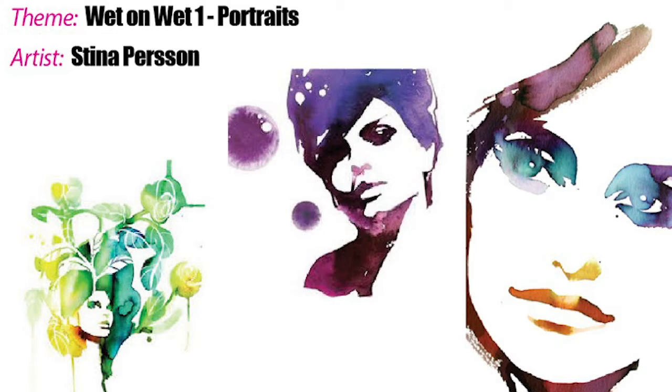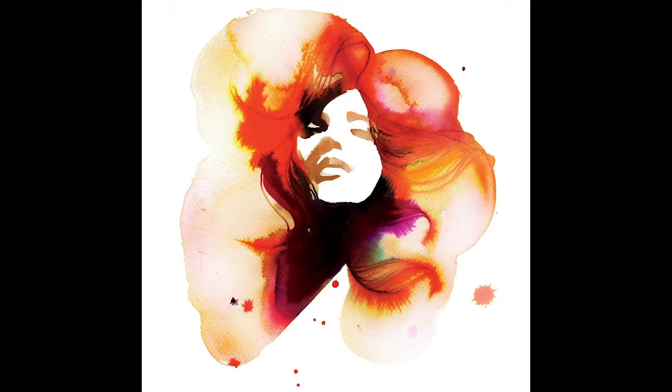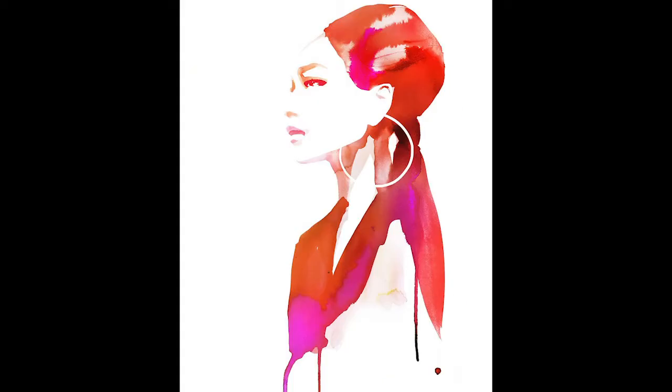Hello, my favorite students. We're going to do a wet-on-wet watercolor portrait modeled after the artist Steena Person. With this project you'll be drawing a portrait using a high contrast image, and then when you paint you'll be able to choose three analogous colors next to each other on the color wheel. As you paint, the wet-on-wet technique will make those colors bleed together and create some really fun patterns.